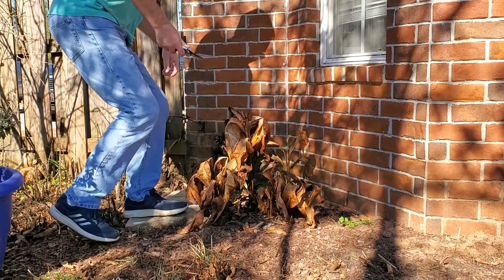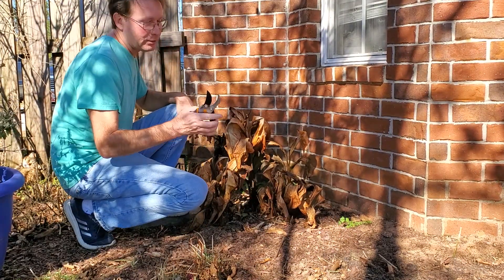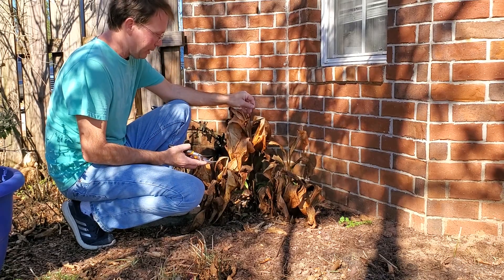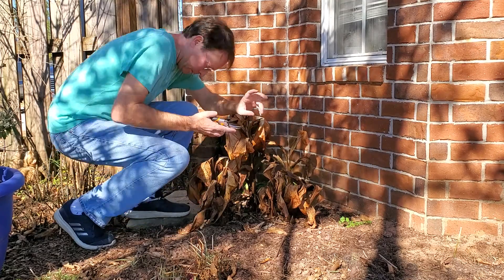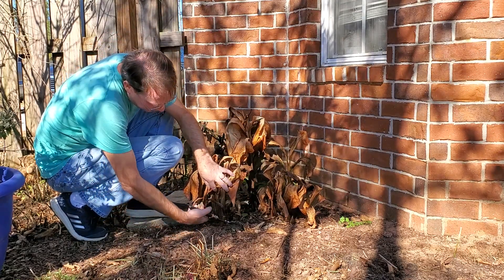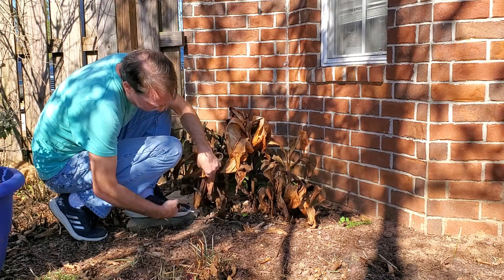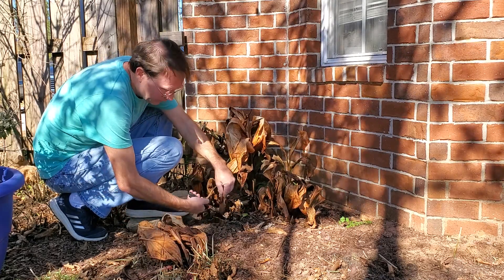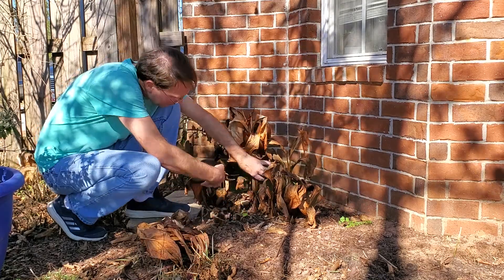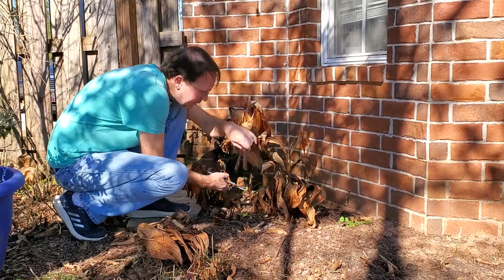Another plant that has been severely burnt back by these freezes is the canna lilies that I moved here. Basically all you do — these guys push up from the bottom — just nip them off. It's not gonna hurt them, they'll grow back. That'll tidy up the flower bed.